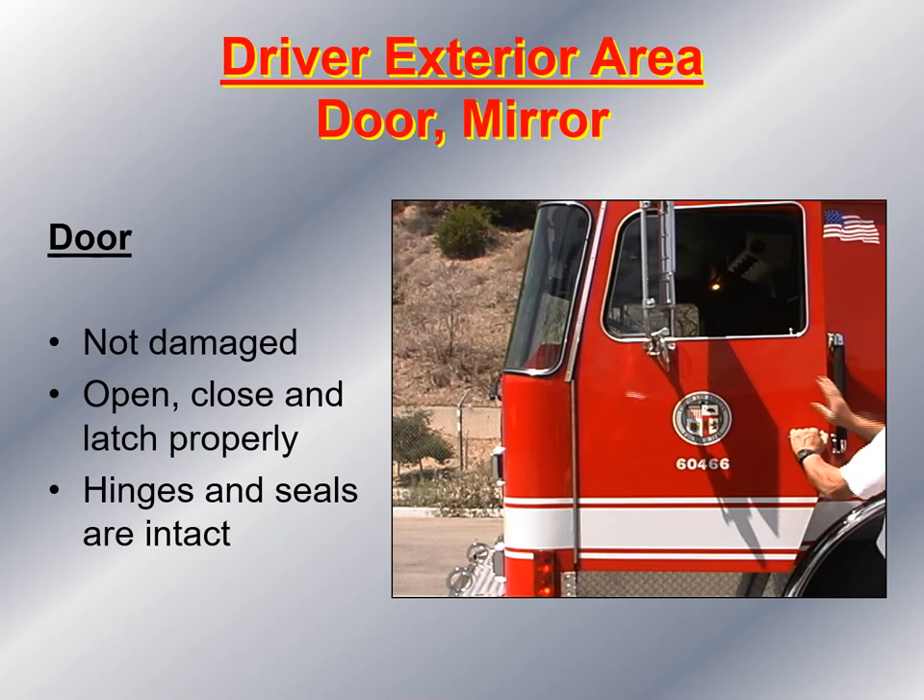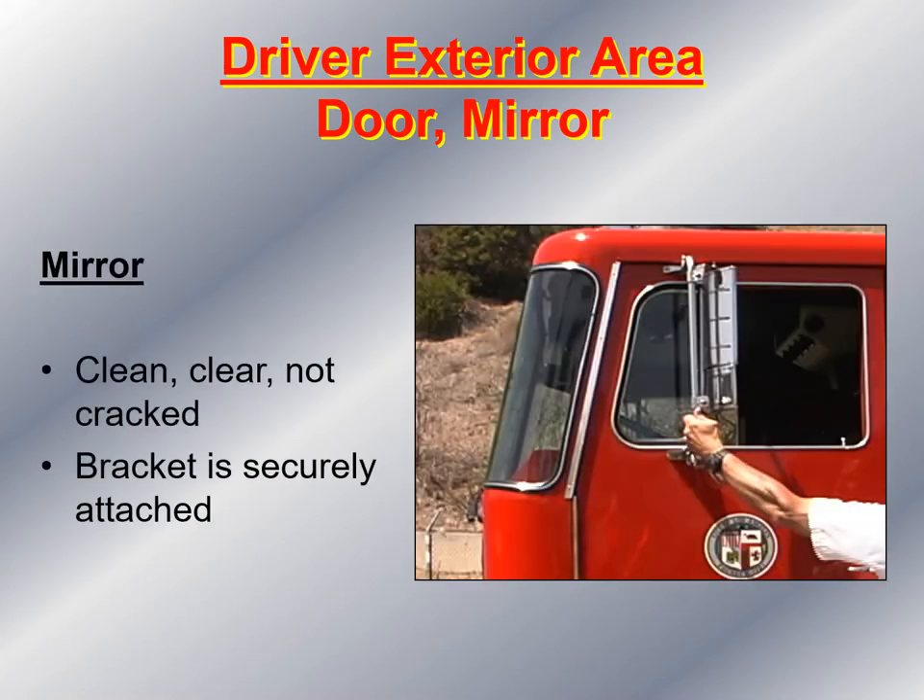The driver exterior area — the door and mirror. As far as the door is concerned, I open and close it to make sure it latches properly, look for any damage, and check the door hinges and seals to make sure they're not damaged and are intact. Next, I look at the mirror, putting my hand on the bracket, ensuring it's clean, clear, not broken or cracked, and that the bracket is securely attached both at the top of the door and right below the window.